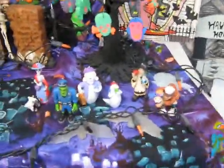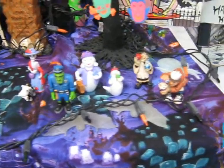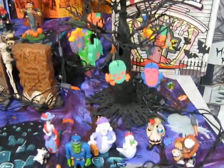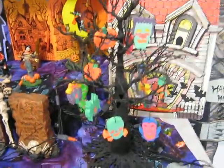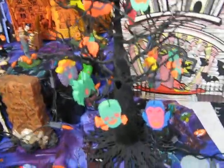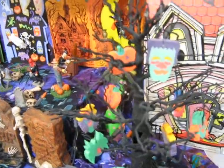I showed my spooky village Halloween, or Hallmark Halloween ornaments off in another vid. There they are set up underneath the scary tree that goes with it. And I have these little Halloween erasers, so I hung them up on that, kind of like a Christmas tree.